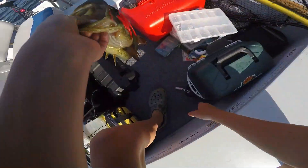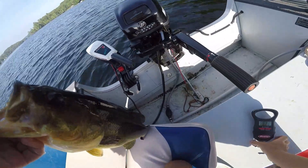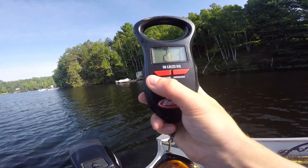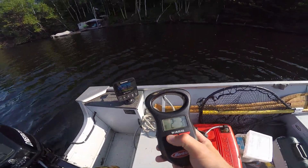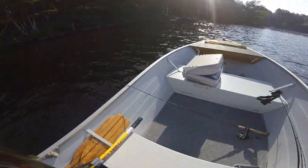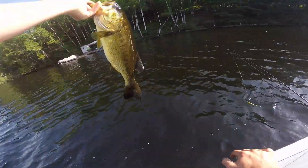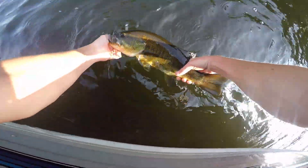I'm going to get a weight on him. That's a beauty. Just going to kick this into high. Two pounds, three ounces. Nice one. What a beauty. Let's get a release on her. Bucket mouth. Nice one. Almost 18 inches, maybe — nah, he's like 16-ish. Beautiful fish, anyways.